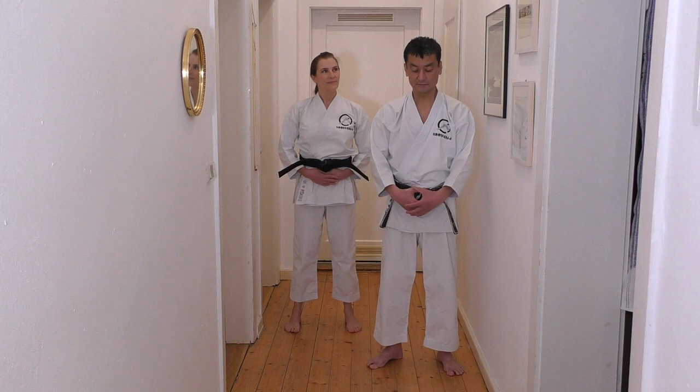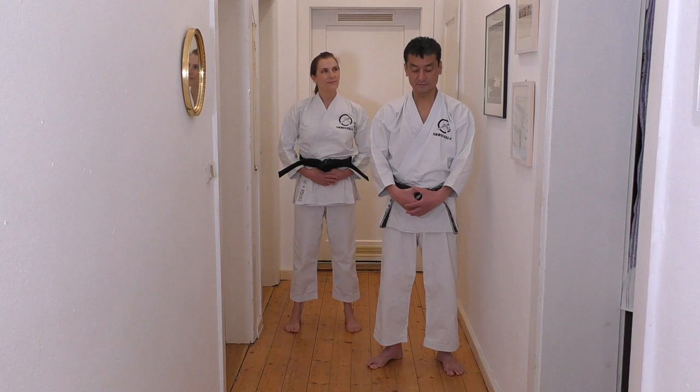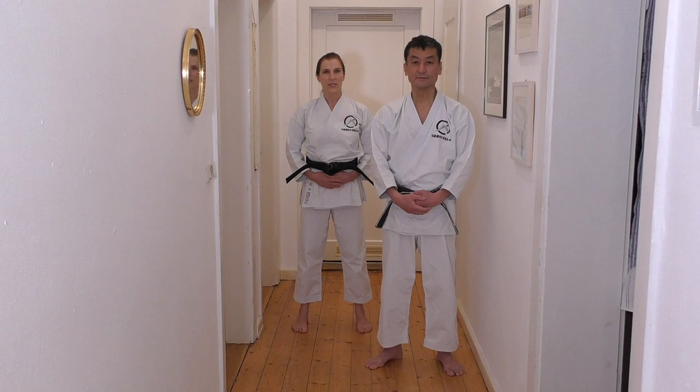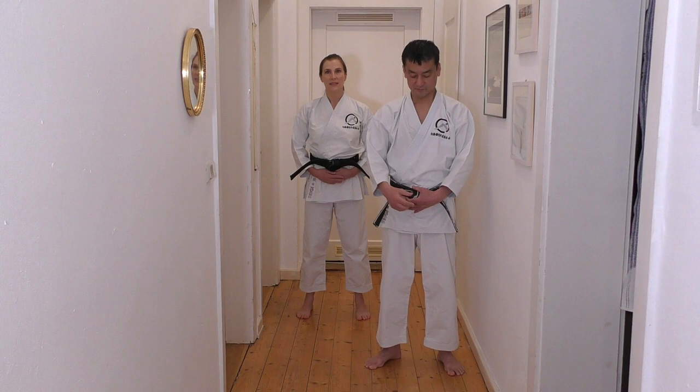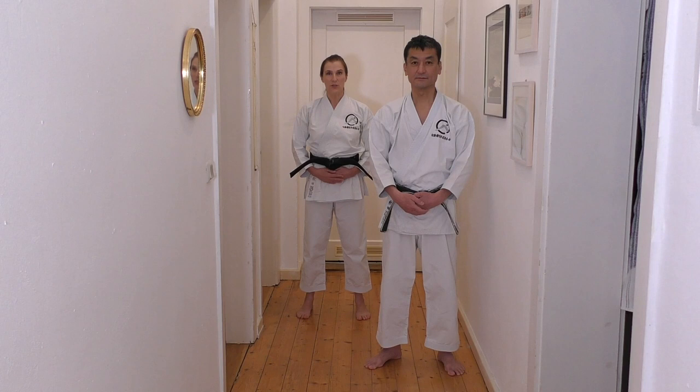Just put your hands on this part. Wir legen unsere Hände auf den Bereich. Arms and shoulders relax. Standing upright. Wir stehen aufrecht, Arme und Schultern sind locker. And just ten seconds — focusing on this point and close your eyes. Für 10 Sekunden konzentrieren wir uns auf den Bereich und schließen jetzt die Augen. Close your eyes. Open your eyes.